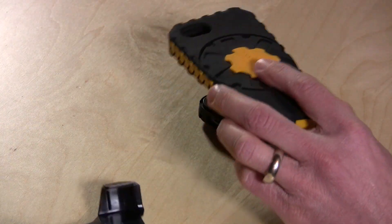So that is the Janko case from G-Court. Now I'm going to try to get my phone out of this. We'll be back again with more great products to review — this is Lon Seidman, thanks for watching.